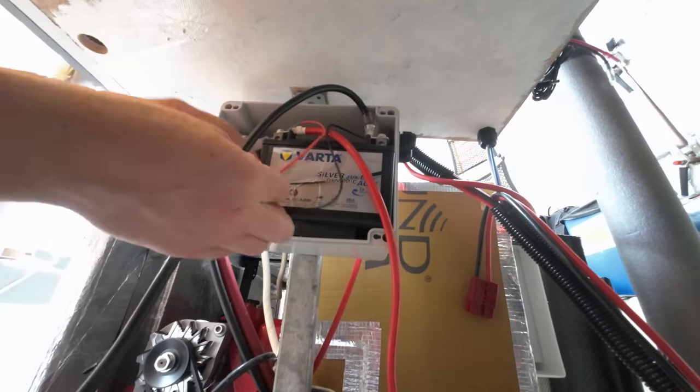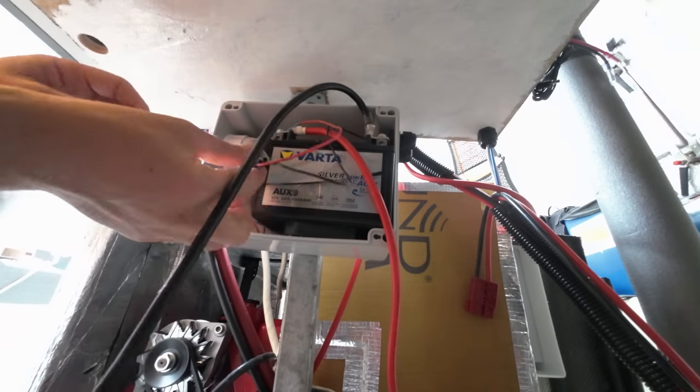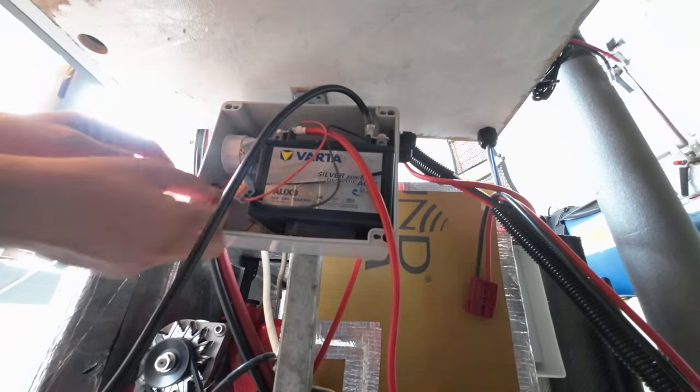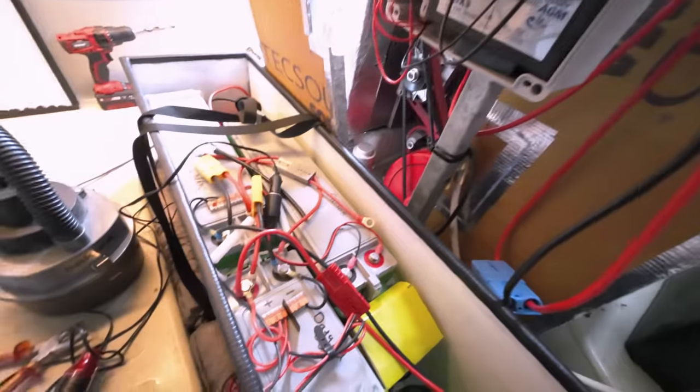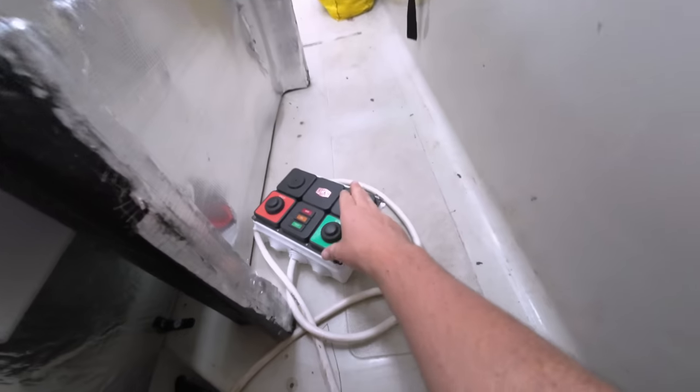I'm using Wago-style connectors inside for fast but secure non-permanent junctions. Then really all I need to do is prove to the doubters out there that this auxiliary battery can play with the big boys. Let's see whether small battery can crank as well as large battery - let's give that a go.